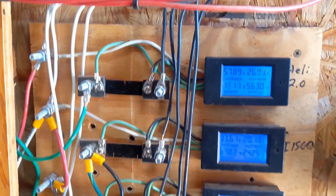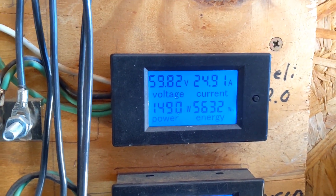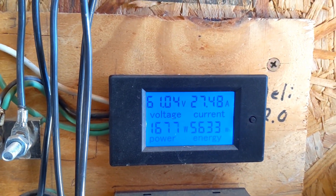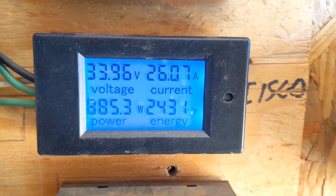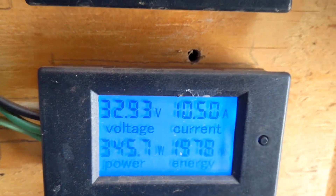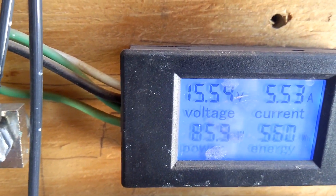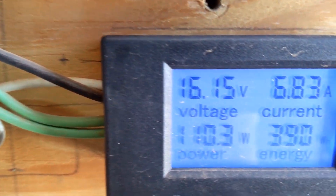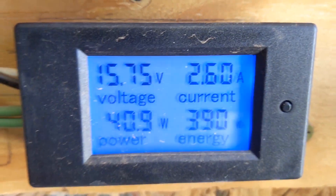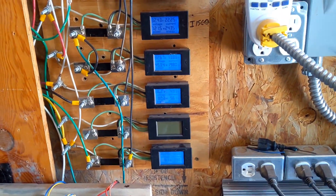It is one o'clock and everything is still running pretty good. The Healy 2.0 is sitting at 5633 watt-hours, the I-1500 at 2432 watt-hours, the washing machine at 1978 watt-hours, the Missouri Freedom at 560 watt-hours, and the Easter Breeze I-500 at 390 watt-hours. We'll be back at two o'clock.